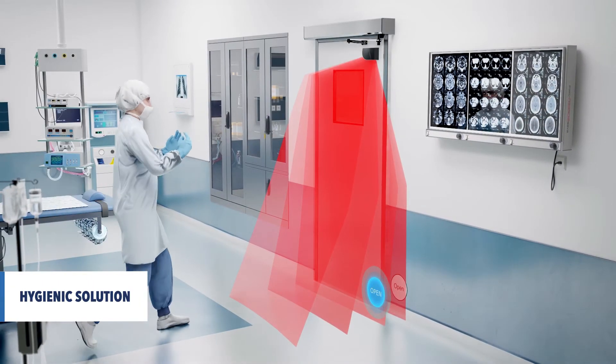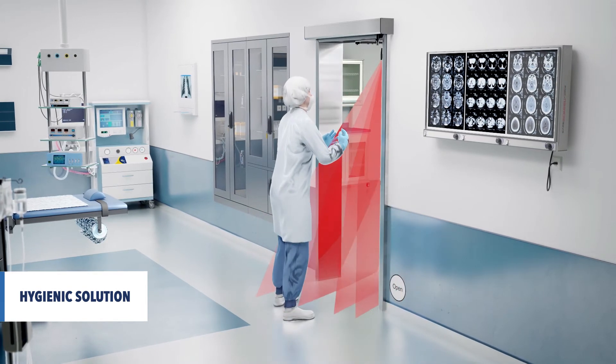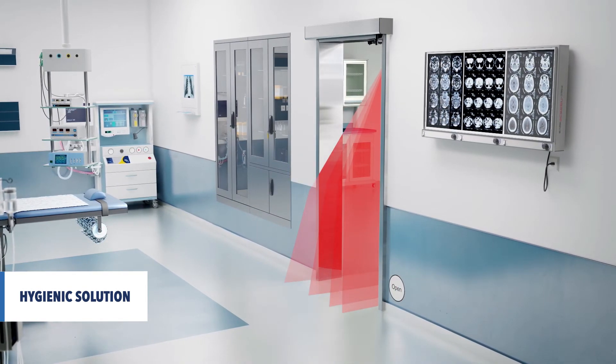This way, the door can be activated by a simple hand or foot movement, completely hygienic.